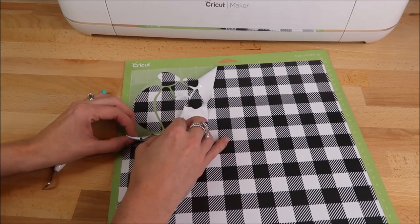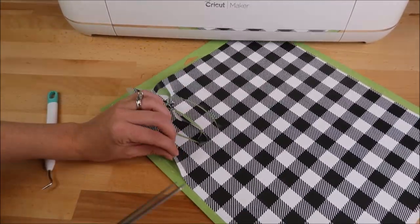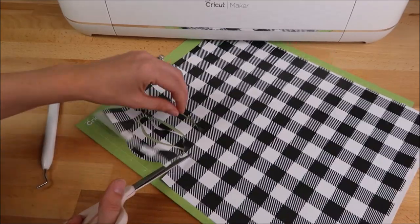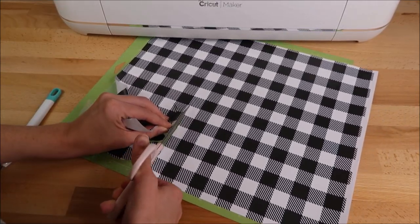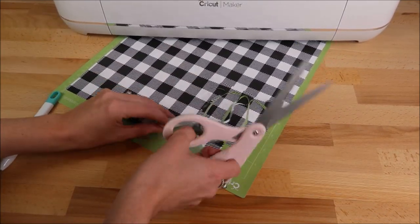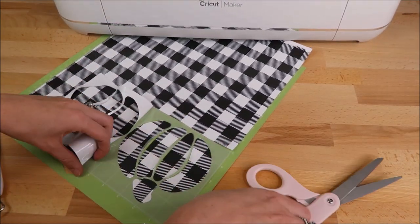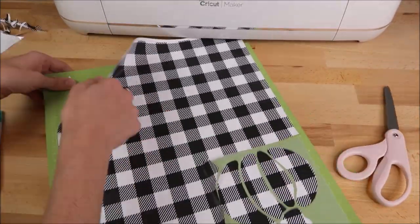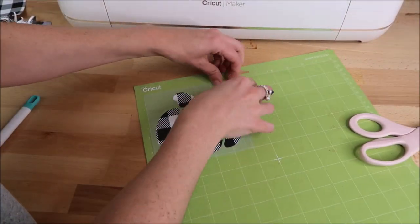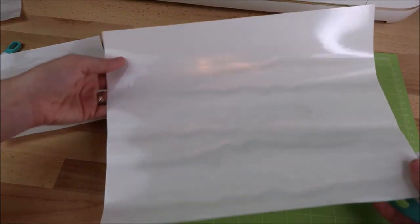I had trouble getting this off the mat because the machine cut all the way through it. It should easily come off like other iron-on vinyl, but cutting all the way through made it difficult. I needed a different setting on my Cricut Maker — I just got the Cricut Maker and I'm figuring out the settings. I should have used just the regular iron-on setting. Instead I decided to start weeding on the mat and cut away the rest of the vinyl. I'm taking off the backing, which the Cricut cut all the way through.